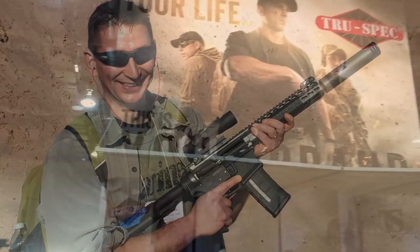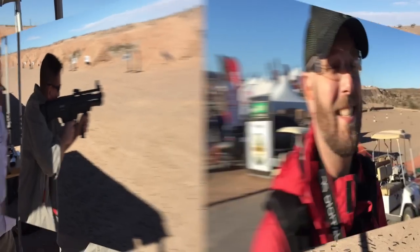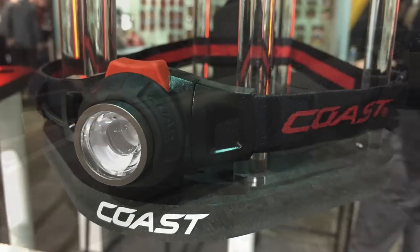Hey guys, this is David and I'm at SHOT Show in Las Vegas, the largest firearms and outdoor gear expo in the world. I'm hanging out with Tim from Everyday Tactical Vids shooting some cool weapons and looking for new gear. I think you're gonna like what I have queued up in this video, so let's get started.